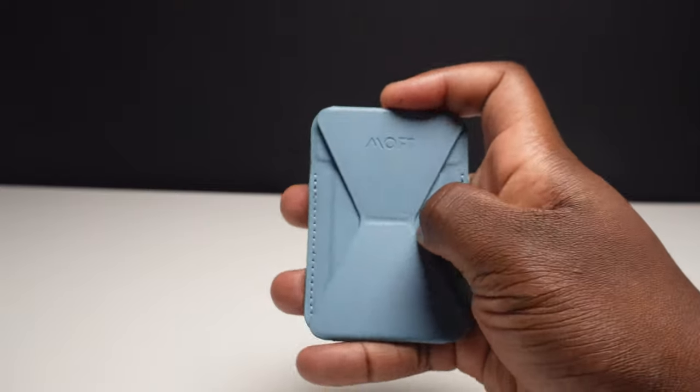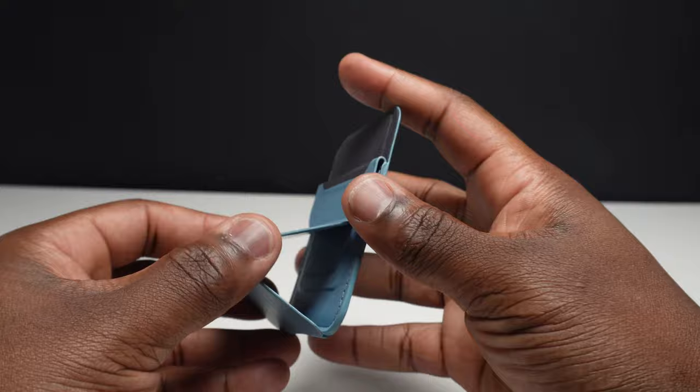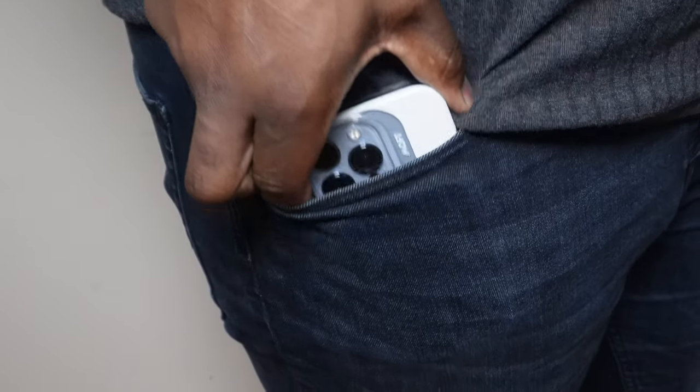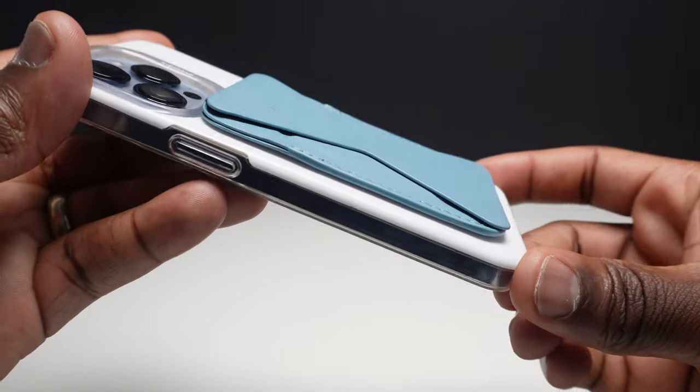Made out of vegan leather and strengthened by metal sheets which aid magnetic attraction, and fiberglass inserts which aid overall stability, this wallet does have a premium feeling. With certain MagSafe accessories there is a worry about detachment when putting the phone in or out of your pocket, but the stronger magnetic attraction here does alleviate those fears. This one-size-fits-all wallet is compatible with all iPhone 12 and 13 models.